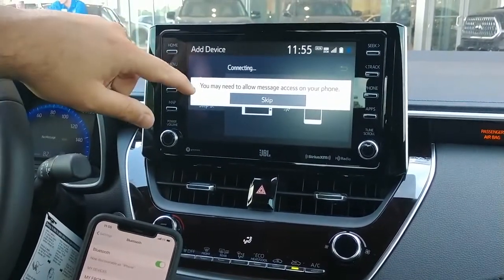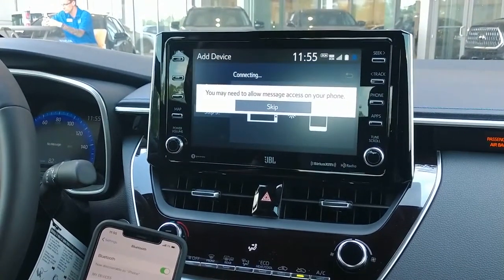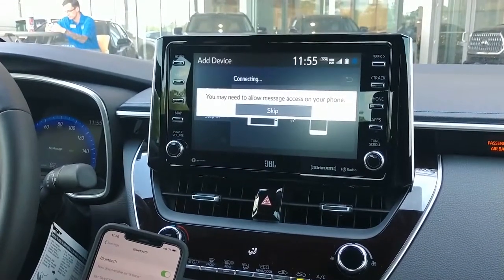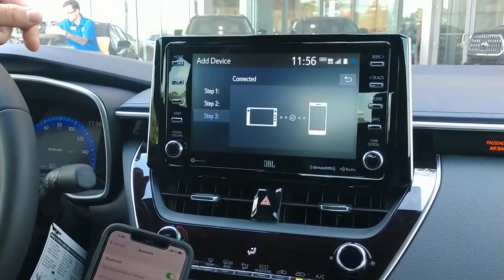You're going to click Allow. Then you're going to have the option to skip messages on your phone. It's going to be syncing your contacts, your messages, your music, and all the media you have on your phone all in one quick easy step. You're already connected in — you can go ahead and hit Skip. And now you're connected.